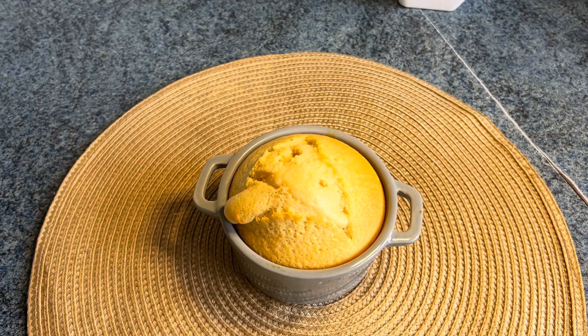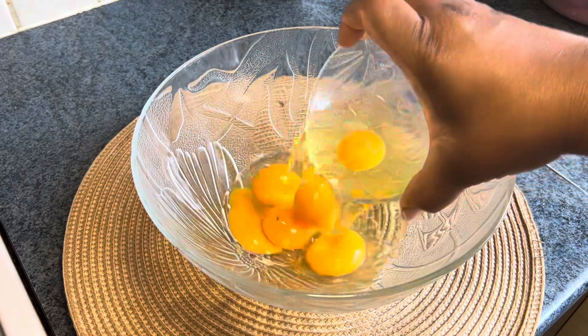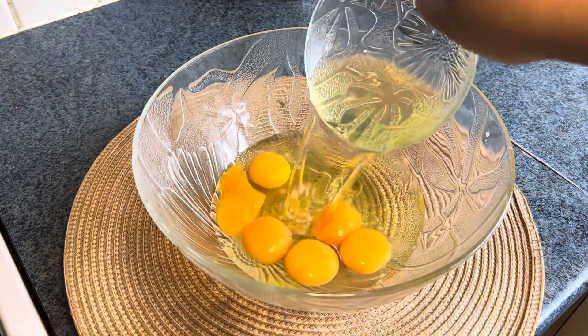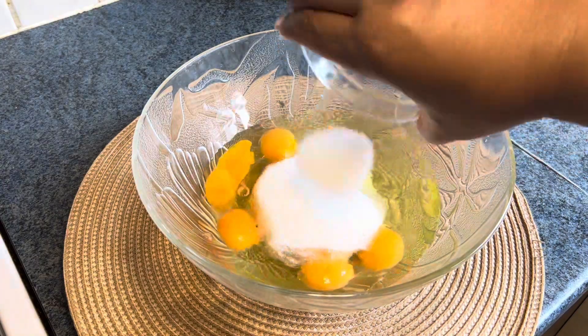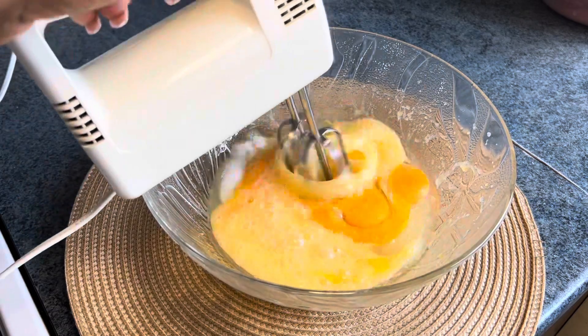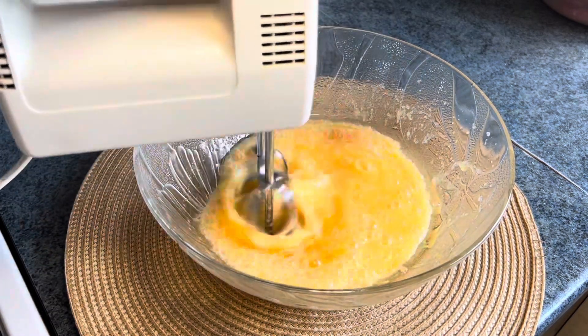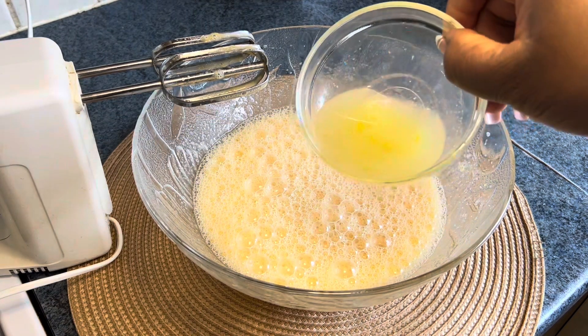In a bowl I added six eggs, half a cup of oil, and half a cup of sugar. Then I whisked everything together to really give it a proper mix. After that I added one full squeezed lemon.